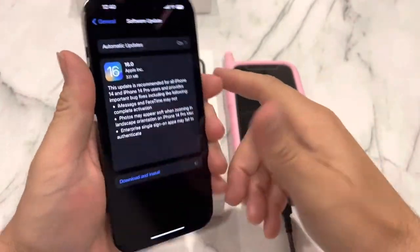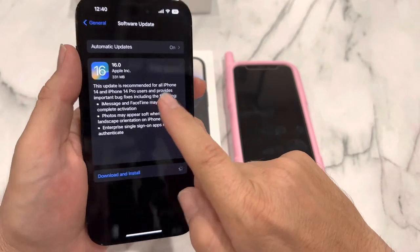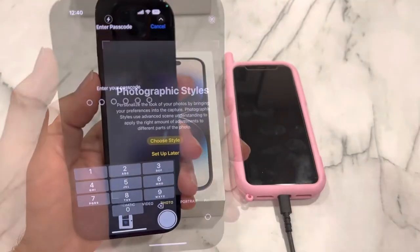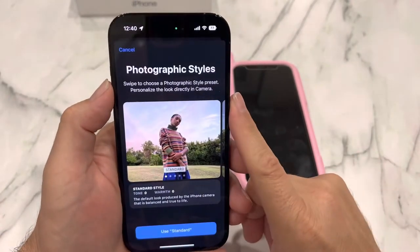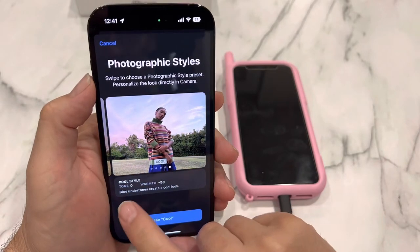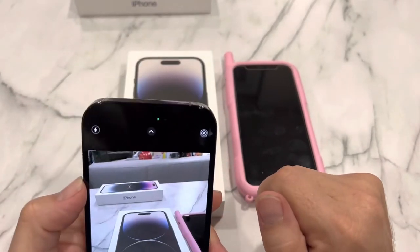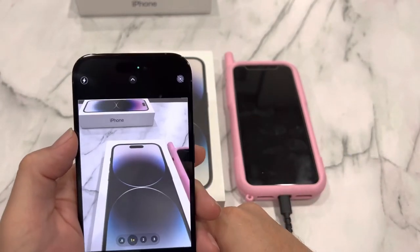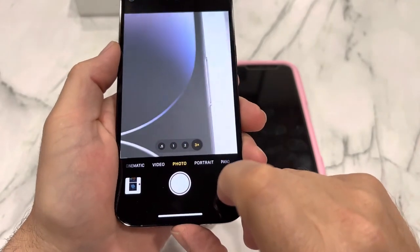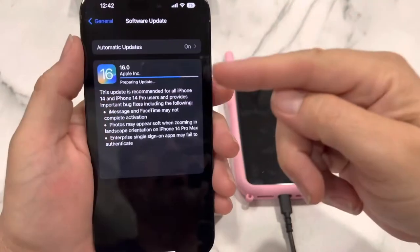When you get your iPhone unboxed and set up, you're going to have to do a software update — right here, 331 megabytes. The screen's hard to read with all the lights but in my hand it looks fine. We're going to download and install, enter the password and do the update. She's never had a Pro model before. It asks you to set up your style: rich contrast, vibrant, warm, cool. For her we're going to go with standard. You've got 0.5x, 1x, 2x, and 3x lenses — we'll play around with this more in the future.